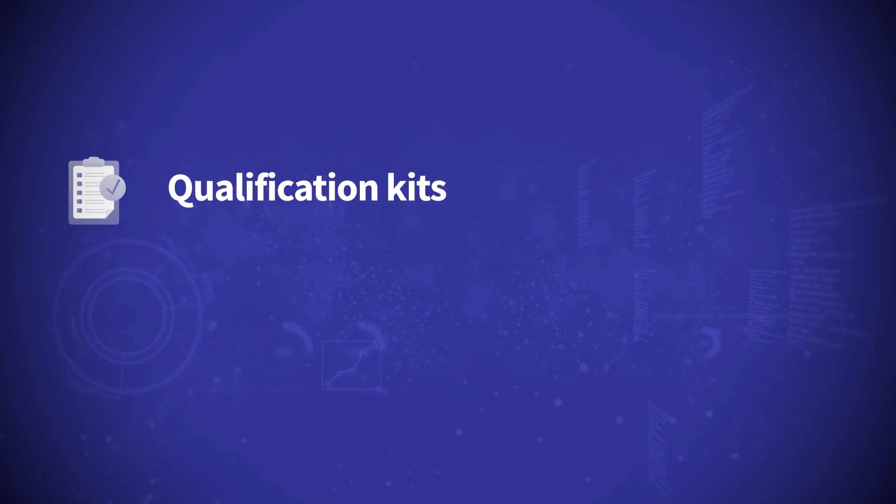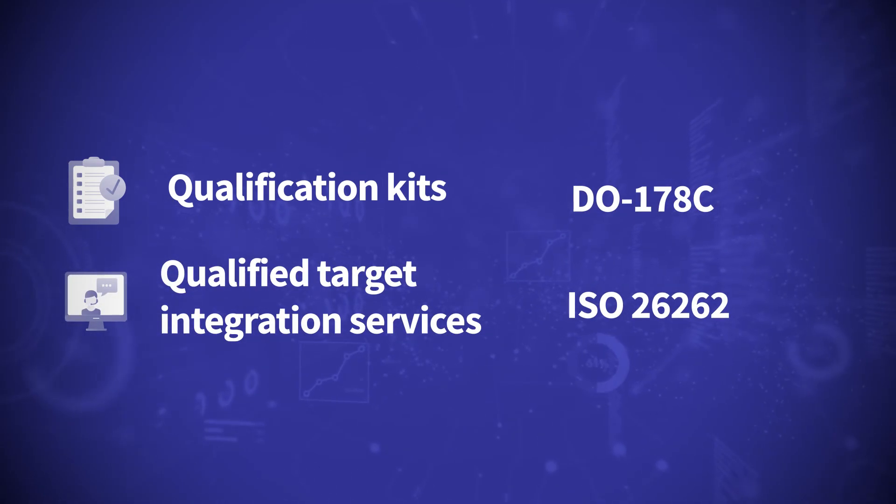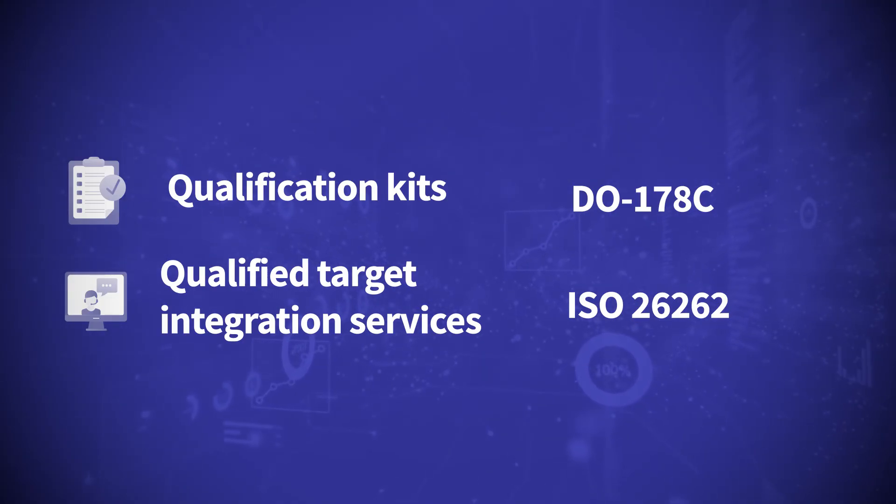Off-the-shelf qualification kits and qualified target integration services make your DO-178C or ISO 26262 certification simple and reduce your time to market.